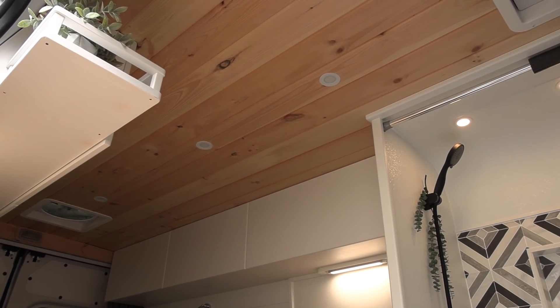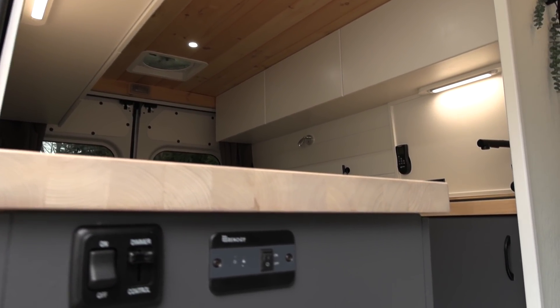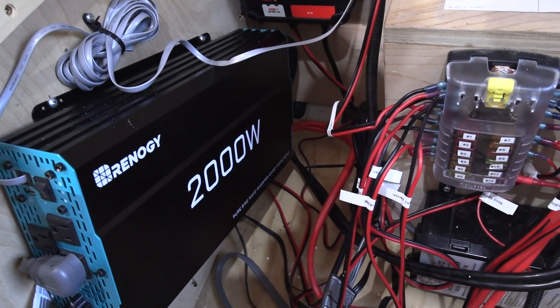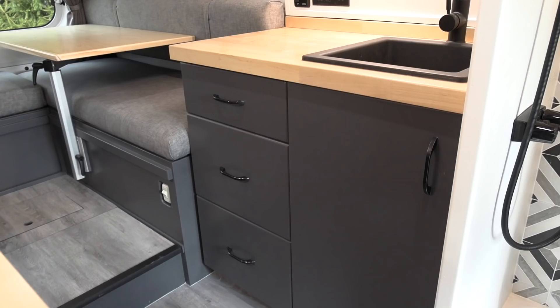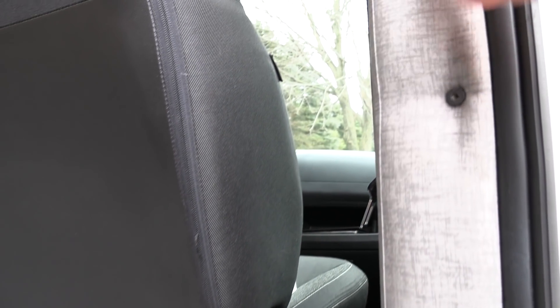There's a Renogy 2,000-watt inverter on board. The countertop material is butcher block, all the cabinets use birch cabinet plywood, and the floor is vinyl snap-in tongue and groove. He trimmed down the front pillar in fabric — it's all sewn up nice and neat.